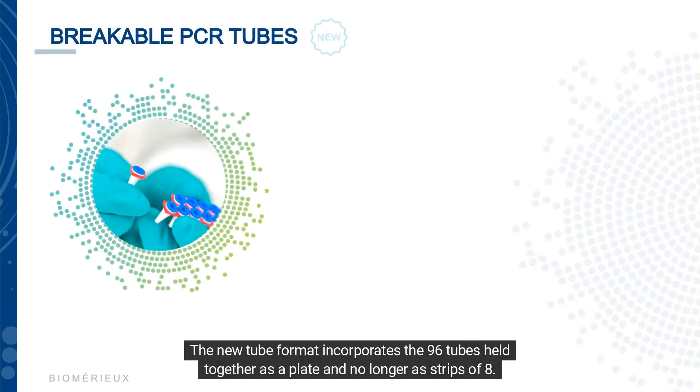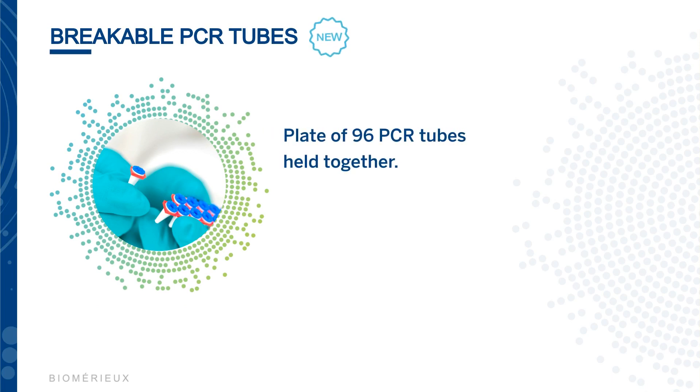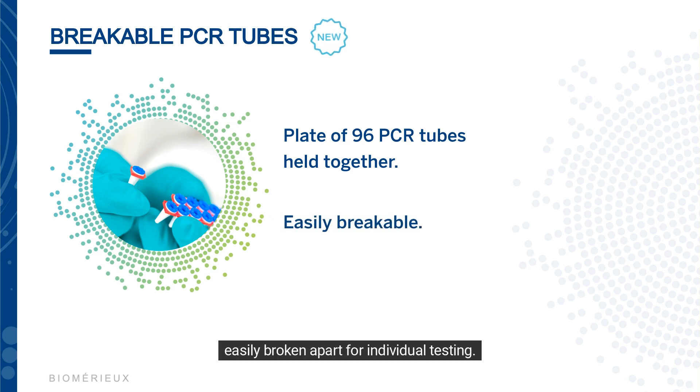The new tube format incorporates 96 tubes held together as a plate, and no longer as strips of eight. This change no longer requires cutting to separate the PCR tubes from the strips, and they can now be easily broken apart for individual testing.